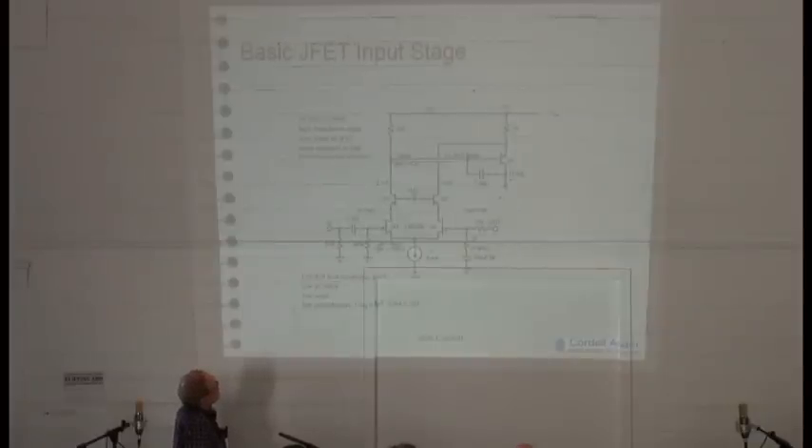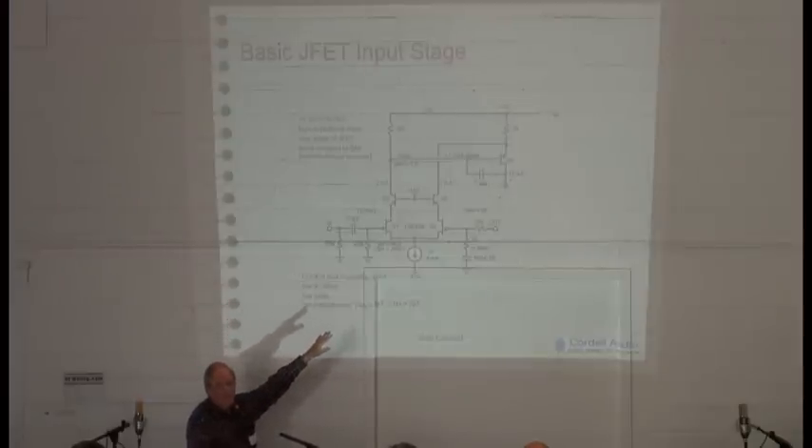Here we have essentially the same thing converted to a JFET version, using the Linear Systems LSK489 device. JFETs are a beautiful thing for the input of a power amplifier. First of all, they don't require any bias current going into them. In bipolar designs, the base current really causes headaches in terms of keeping the offset down at the output. But with JFETs, you have much, much greater freedom to pick the resistance values in the networks going in.